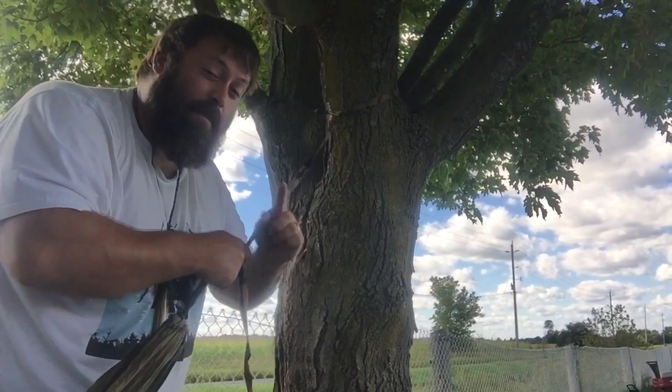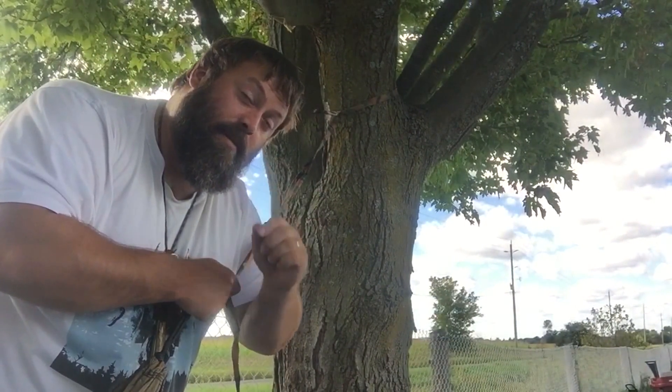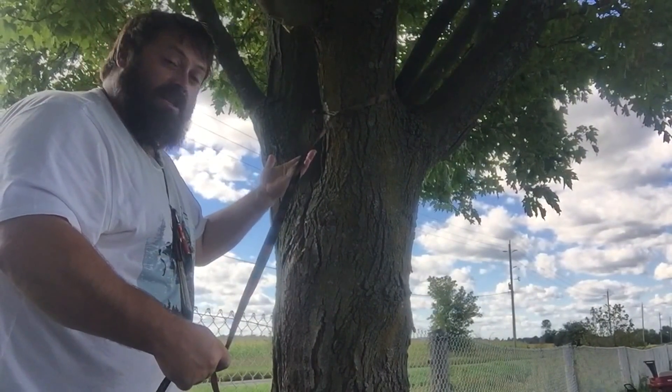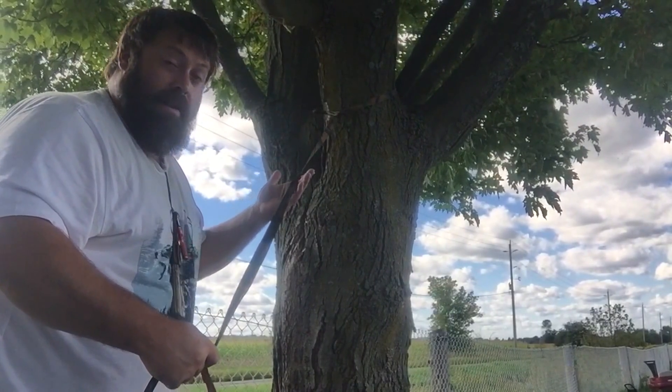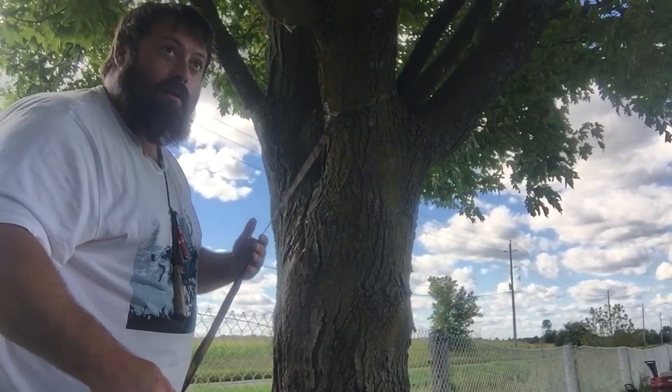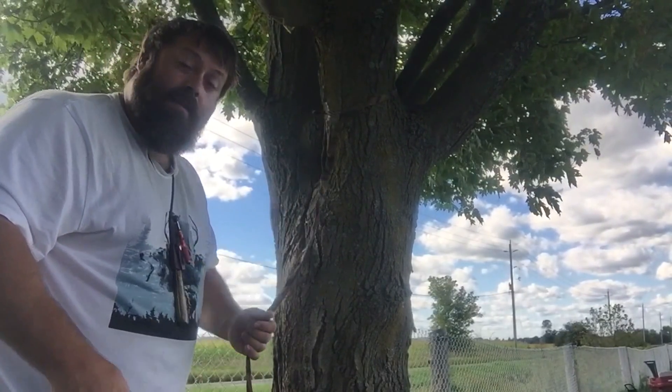Greatest little trick I learned — can't remember which YouTuber it was, but I saw this done and it's great. These straps hold, brother. Like I said, I've had no issues in two years with stretching or anything. And they were cheap as chips. I'll show that up close now.